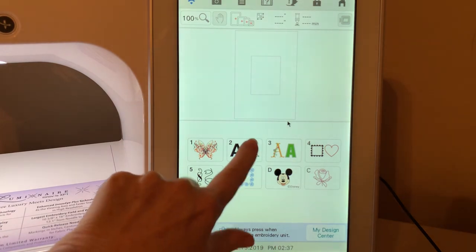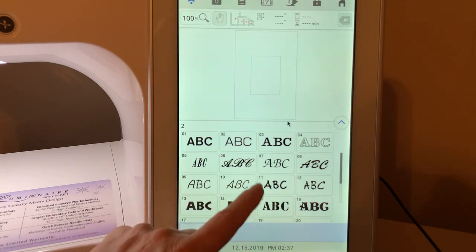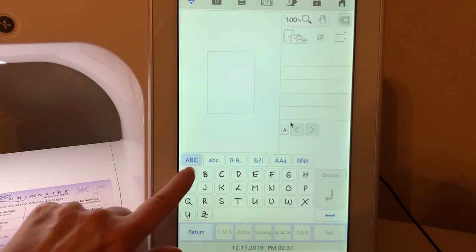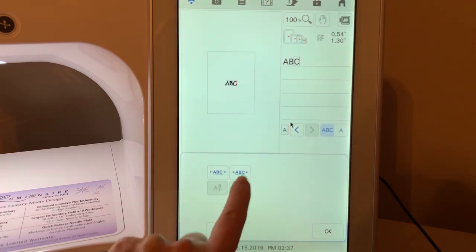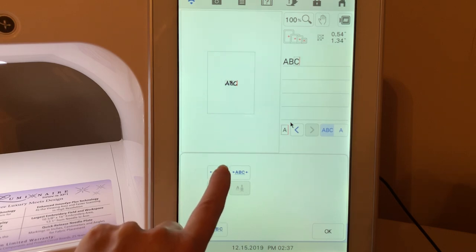We're going to go to fonts and select a font — I'll choose this fun little font and just make it ABC. Let's make this a medium font so it stitches out rather quickly. We're going to go to spacing and spread this out a little bit.